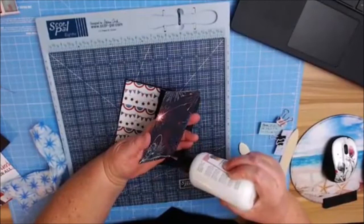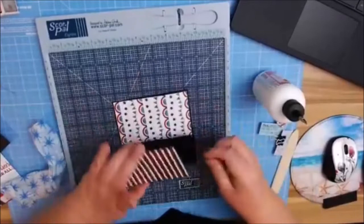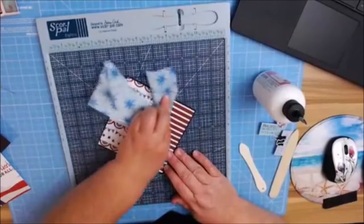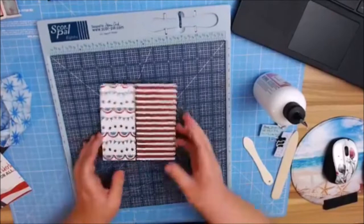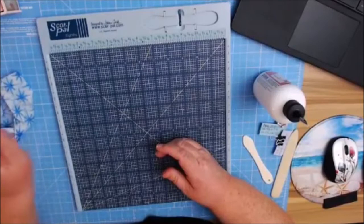I already have fireworks on one of them — there was a reason why I put the stripe side face up. I'm going to turn this to the side — it's just easier for me — and burnish that in. Then we're going to go to making our mats for our side pockets.